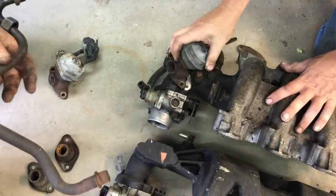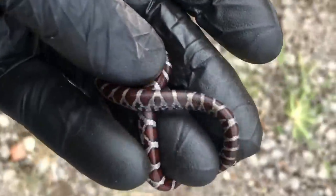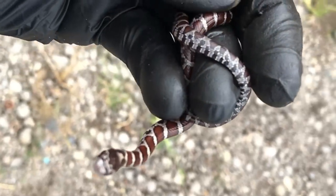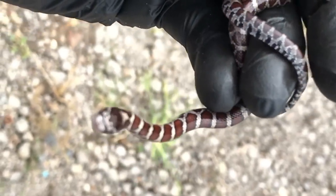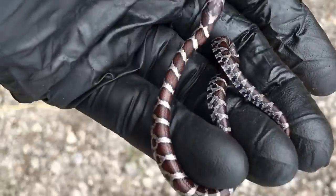Cattywampus. So this is very cool — found this little guy here. Come over here, you've got to cooperate. Found this little guy crawling through the shop wanting to say hi. I told the guys from the Car Farm I was going to catch a snake while I'm here, and sure enough — this is awesome.